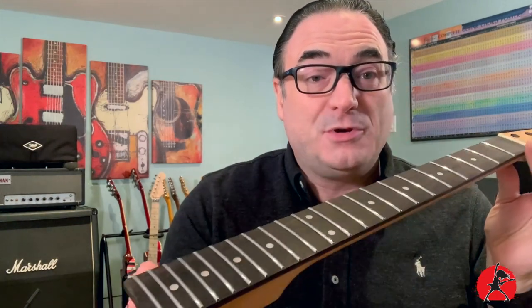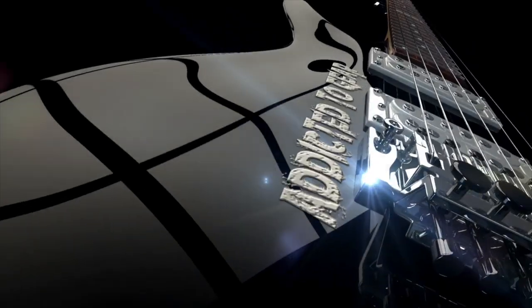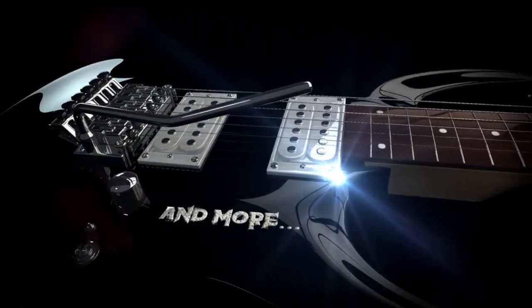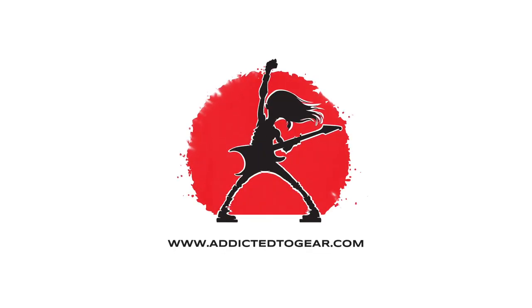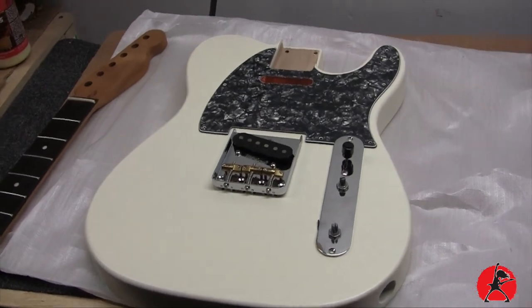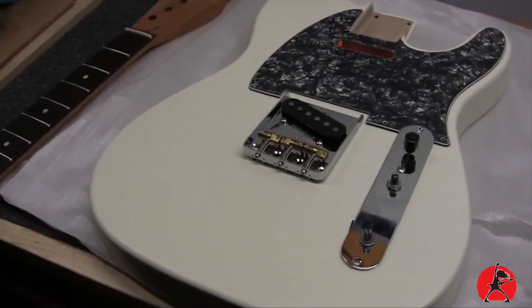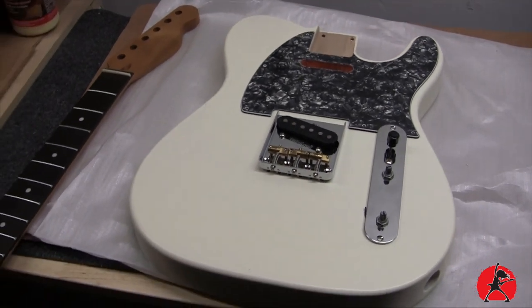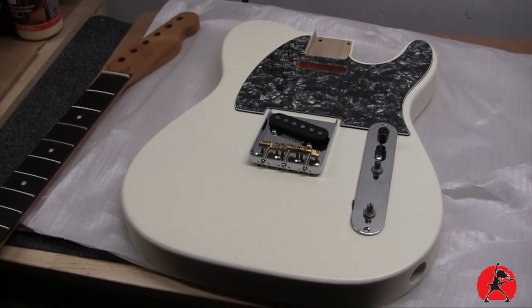Hey welcome back guys! Today we're going to be doing part two of our Telecaster build. I'm going to be showing you how to do a fret level so you can end up with beautiful glossy shiny frets, silky smooth just like this. Today we're taking a look at the continuation of this project — a Guitar Anatomy Telecaster body that I got recently, and I told you I was going to put together as a project guitar and take you along for the ride.